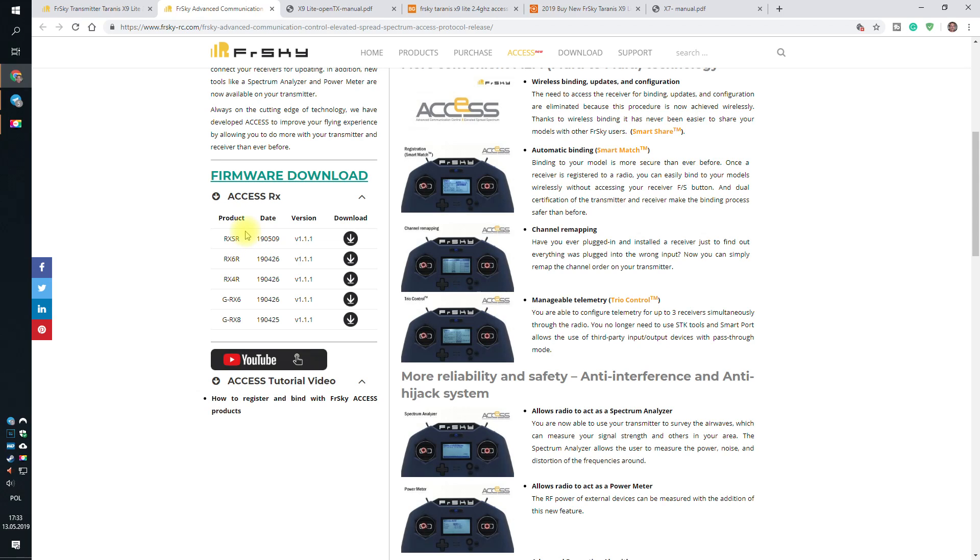If you have anything older, like XM, XM+, X8, X4, or X4SB, this will not work yet. The question is when — and if — FrSky will provide firmware to be able to upgrade those. The radio is not available yet, so they still have some time to release firmware for older radios. It should be fine, but this is not confirmed information yet.